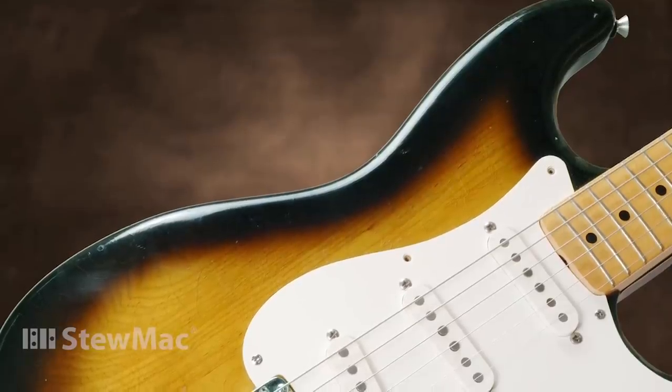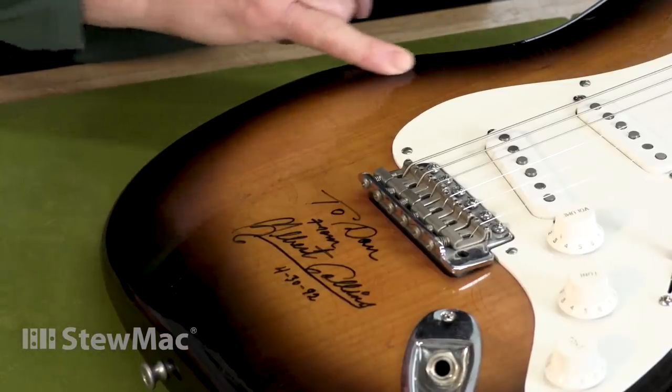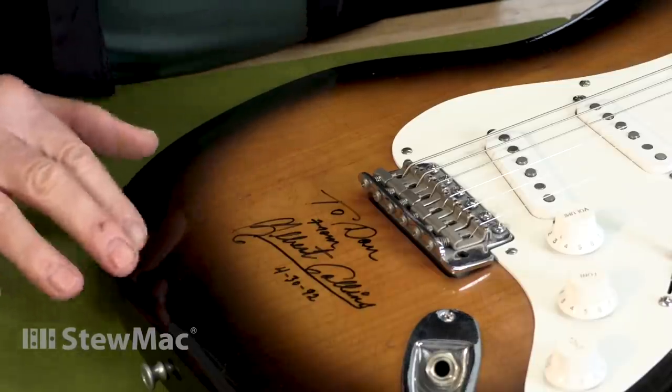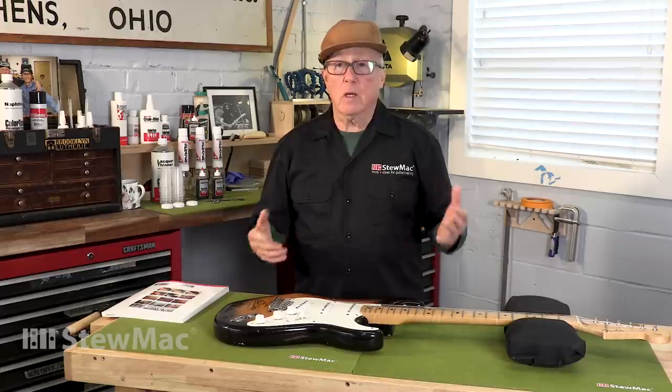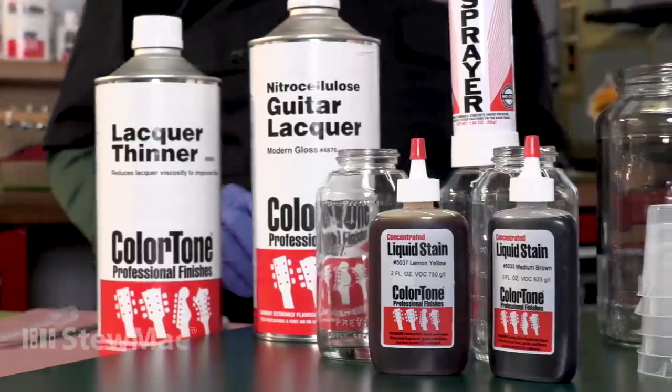Same guitar. This is not one color or another — it's not a brown and it's not a black, it's a mix. Same for the amber; this is a yellowish brown. So what do you do when you have colors that you can't get in a spray can or off the shelf? You have to mix your own, and that's what I'm going to do here.